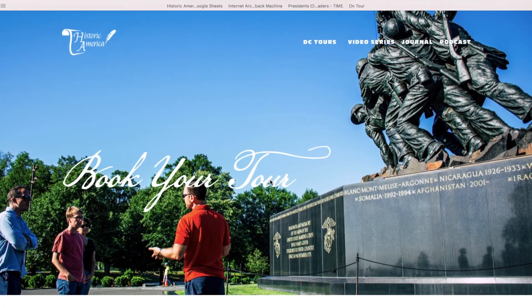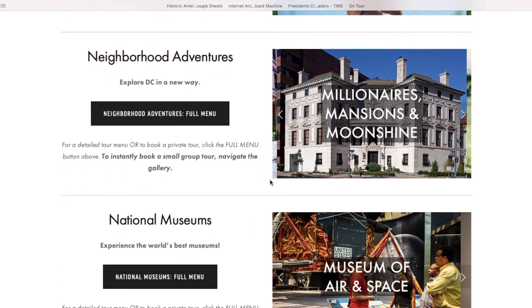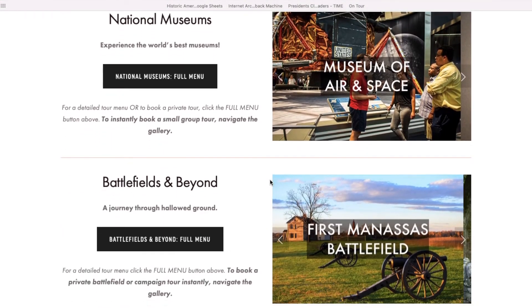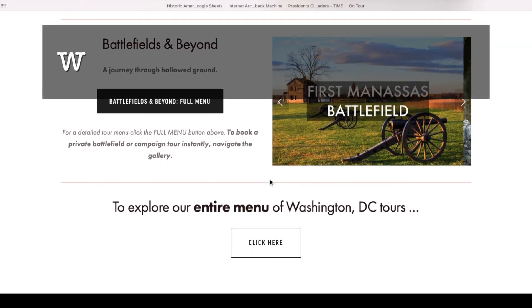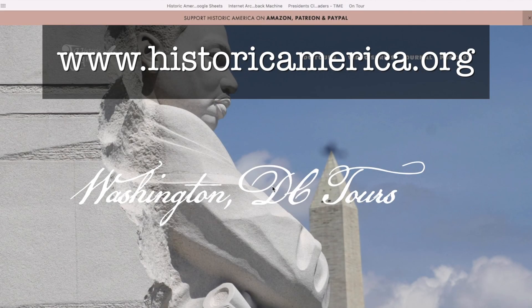If you thought our virtual tour was interesting, you should join us for the real thing. Historic America has an amazing menu of in-person, multi-sensory tour experiences to choose from. Visit www.historicamerica.org today to learn more.